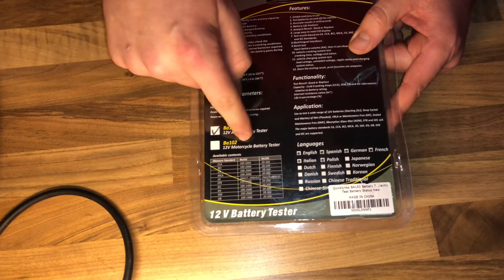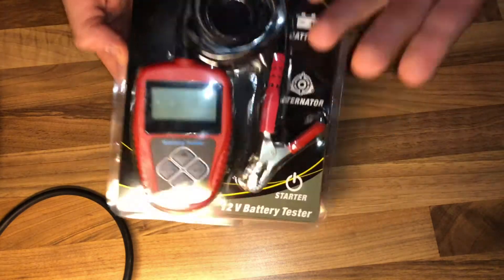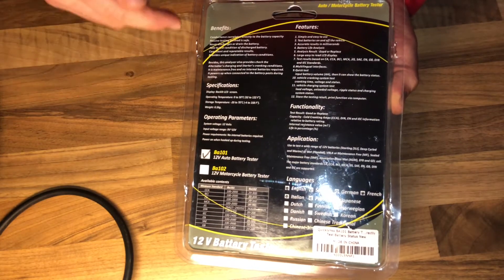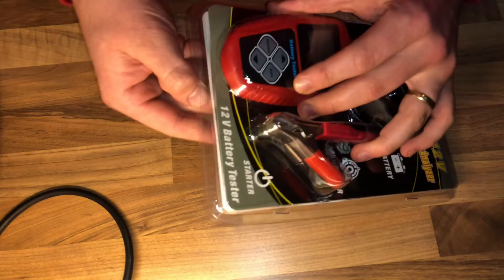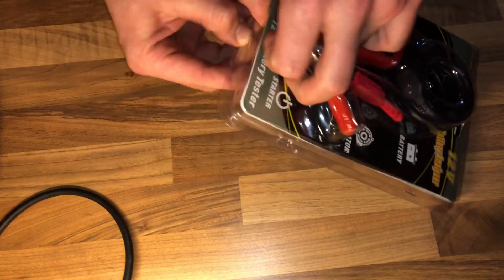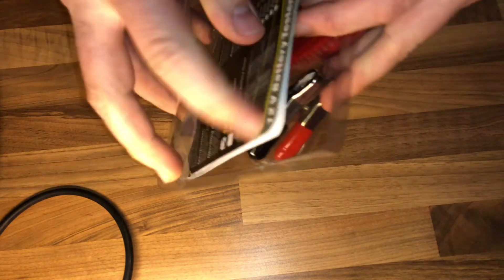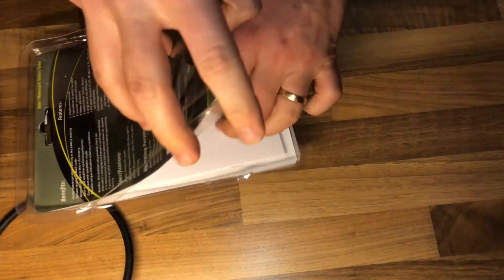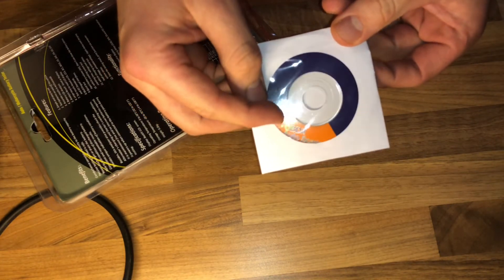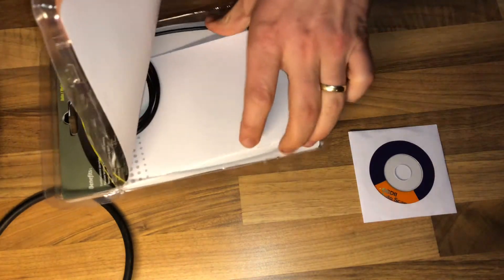Nice function — multi-testing! The automotive battery tester supports battery tests, crank tests, and charging tests. It can test all automotive cranking lead-acid batteries, including ordinary lead-acid batteries, AGM flat plate batteries, AGM spiral batteries, GEL batteries, and EFB batteries. Testing standards include CCA, BCI, CA, MCA, JIS, DIN, IEC, EN, SAE, and GB.